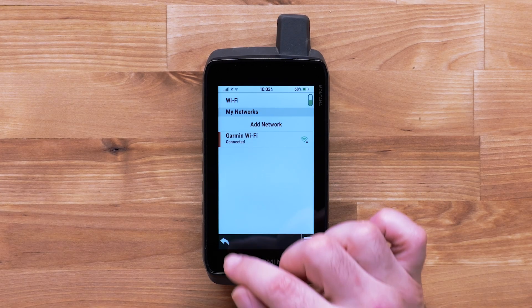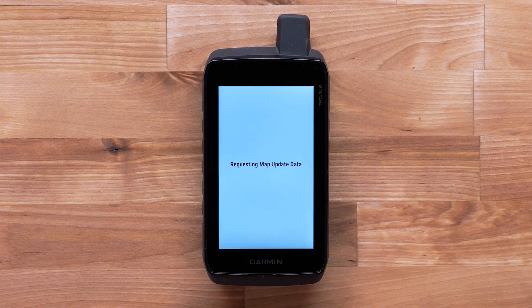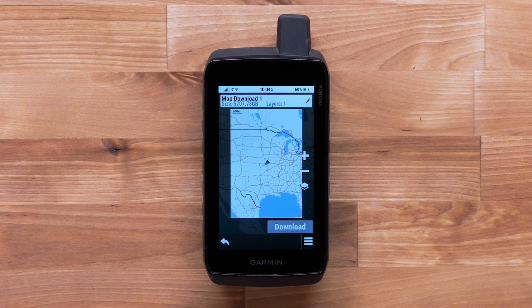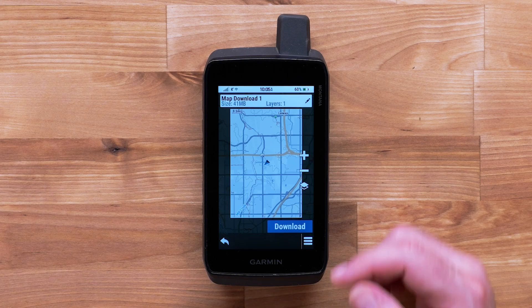Now go back one screen and select Add Satellite Imagery. You will now be on the Where To screen. Here, you can select a category to center the download over a specific location. We will use the map — select Use Map. Then move to your desired location. Once you are at your location, select the pencil icon at the top.